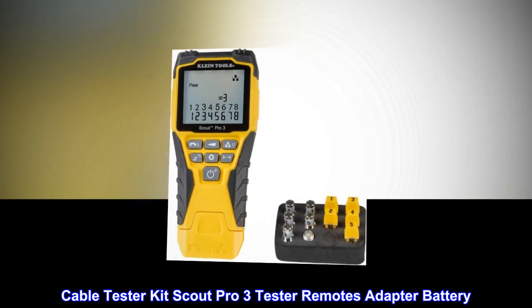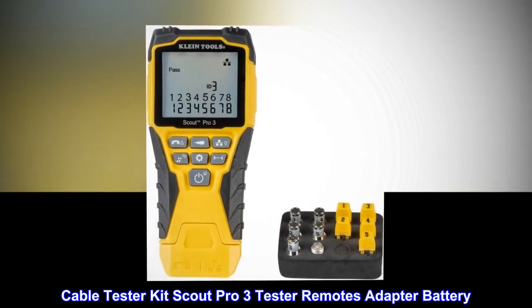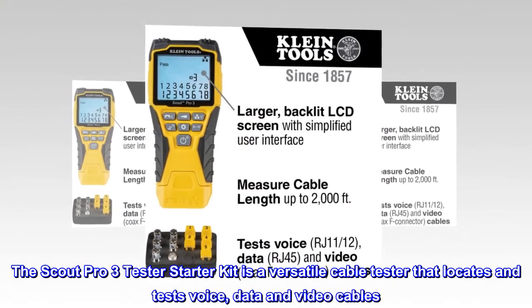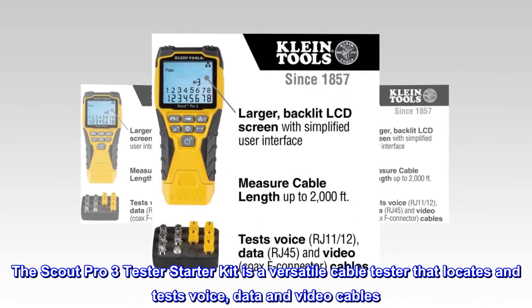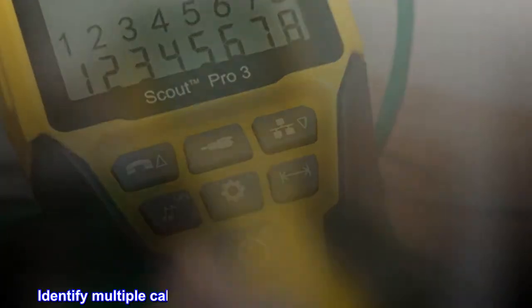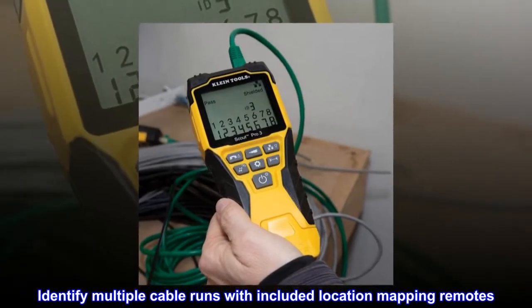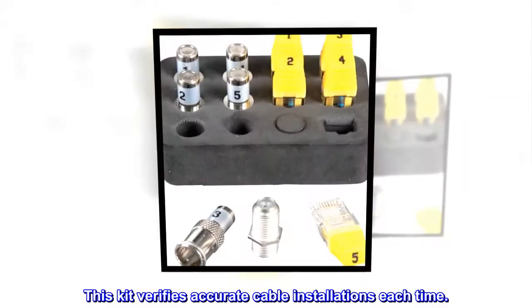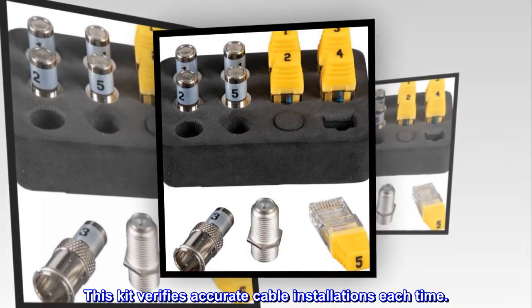The Scout Pro 3 Tester Starter Kit is a versatile cable tester that locates and tests voice, data, and video cables. Identify multiple cable runs with included location mapping remotes. This kit verifies accurate cable installations each time.